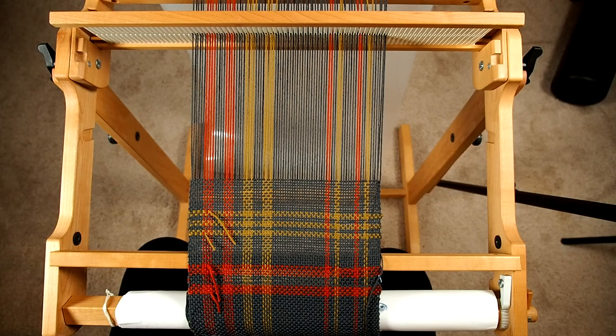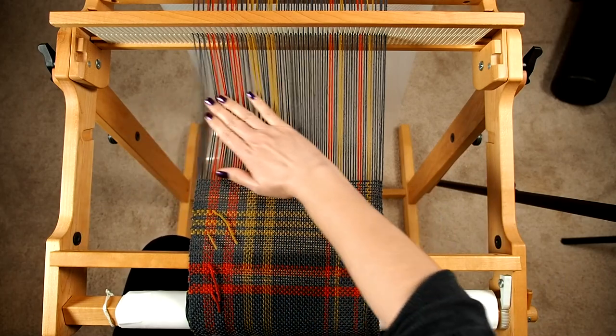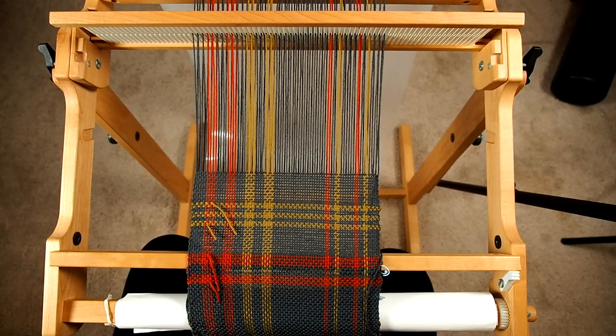So what we're going to do is actually take this off the front beam. I've loosened my tension here — it's pretty loose right now — and I'm just going to release the front brake and take that off.